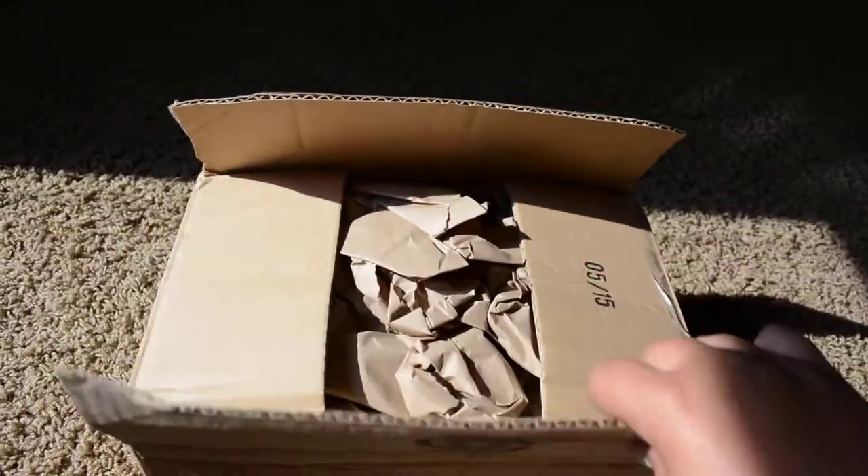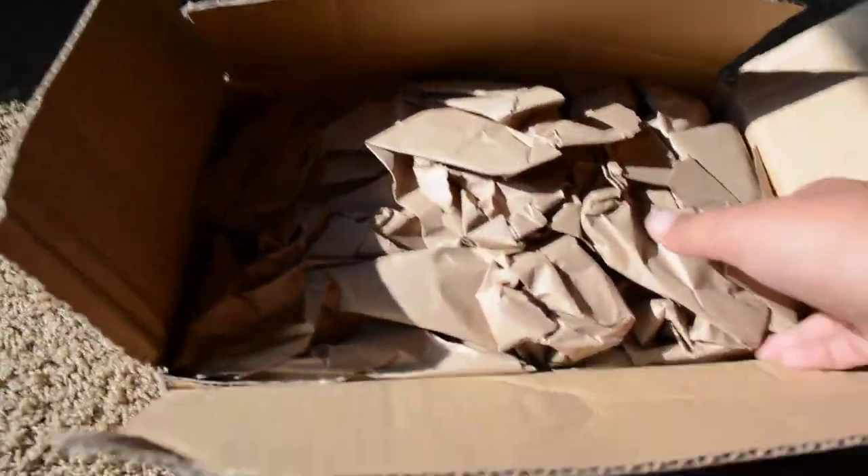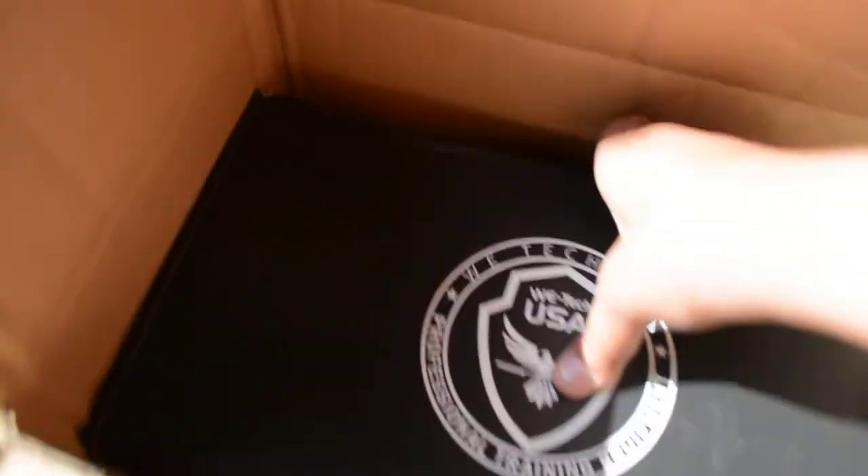I already have the box open just to make sure everything is in there. Obviously paper, you always get. And there's a box that says Wetech USA. Sorry, I don't have my tripod with me, so I'm trying to hold the camera with one hand.